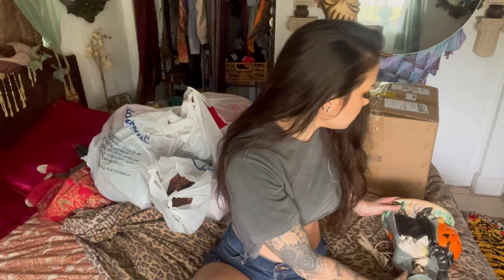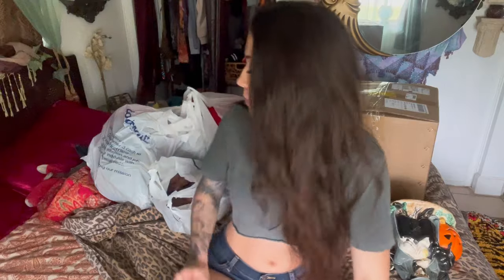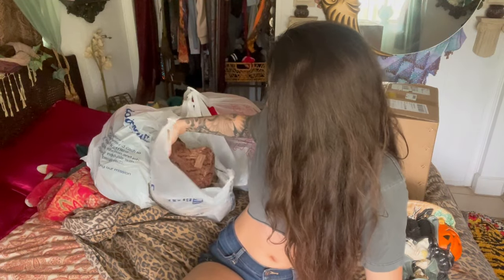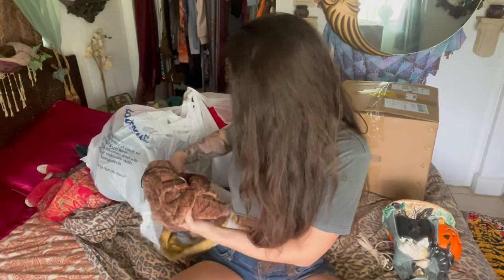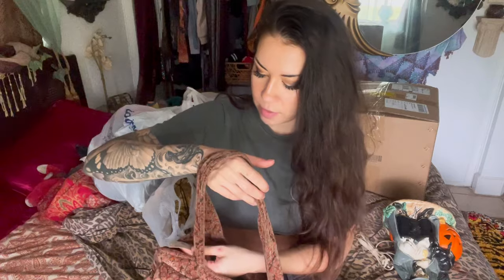I didn't test it to see if the electromagnetic components were working, and I probably should have, but fingers crossed on that. I also got this Fossil carpet bag and it is velvet and it's in really good shape. It was $10 at the thrift store, which is kind of outrageous, but Fossil is a fancy brand.